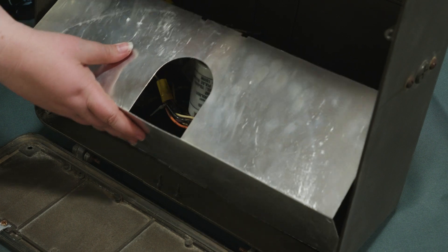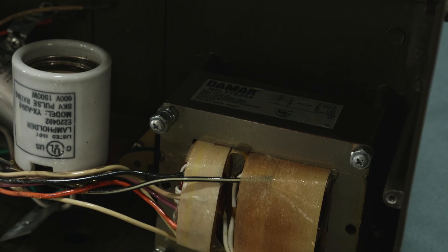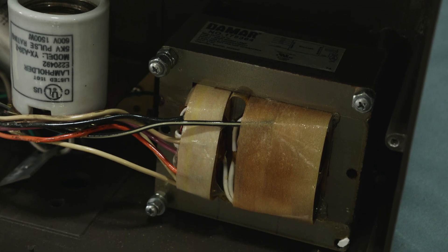These bulbs require the removal of the fixture's ballast during installation. Removing the ballast not only eliminates compatibility issues and a potential failure point, but also reduces the overall wattage of the fixture.